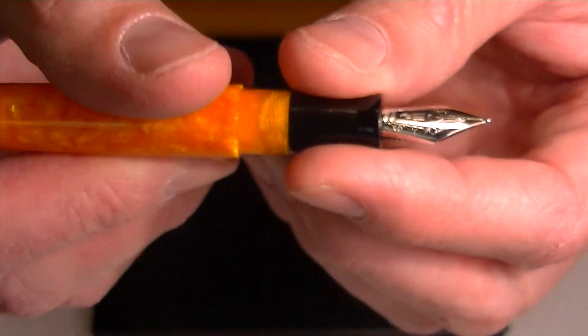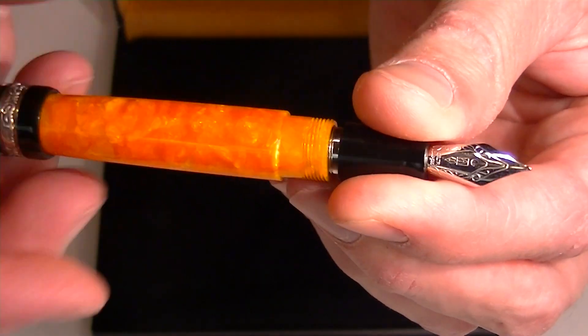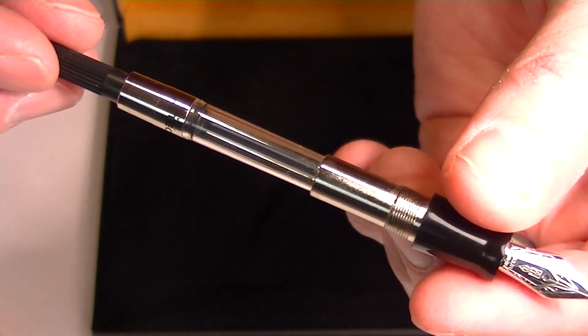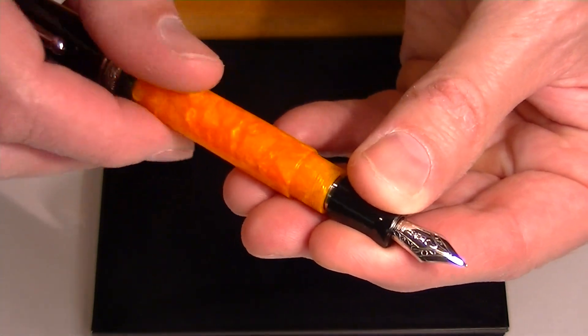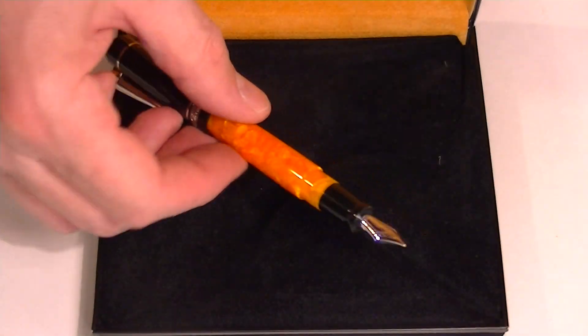To replace the refill or ink on this pen, simply unscrew the nib section from the barrel. It comes apart and included with the pen is a converter — it's a cartridge-converter style pen. As mentioned earlier, additional ink cartridges are also included with the pen, so you can use bottled inks or cartridge inks, whichever you prefer.